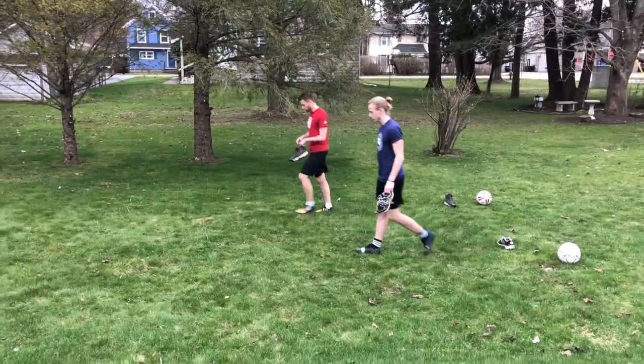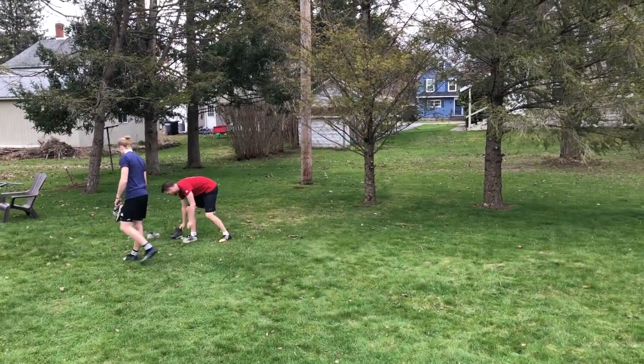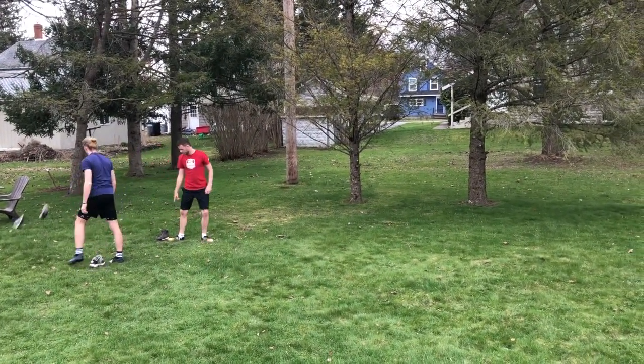So one, two, three, four, five, six, seven, eight, nine, ten. Set the other shoes down.